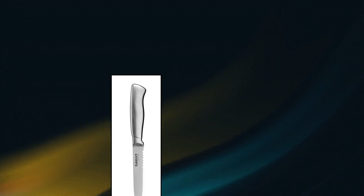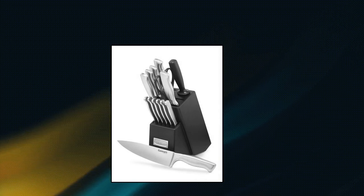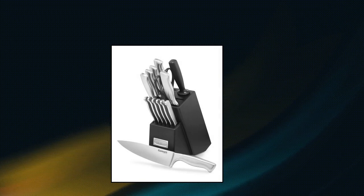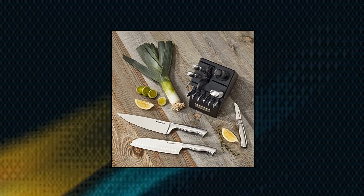Cuisinart C77SS 15-piece hollow handle block set. Superior performance with high-carbon stainless steel blades for precision and accuracy. Total control — strong, durable bolster for perfect stability and control. Lightweight knives that slice, carve, and chop; also easy to clean. Precision tapered ground blades that narrow gradually to an extremely sharp fine edge. Ergonomically designed stainless steel handle provides comfort and stability. Set includes: 8-inch chef knife, 8-inch slicing knife, 7-inch Santoku knife, 5.5-inch serrated utility knife, 3.5-inch paring knife, 3.5-inch bird's beak paring knife, 4.5-inch steak knives, and 8-inch sharpening steel.